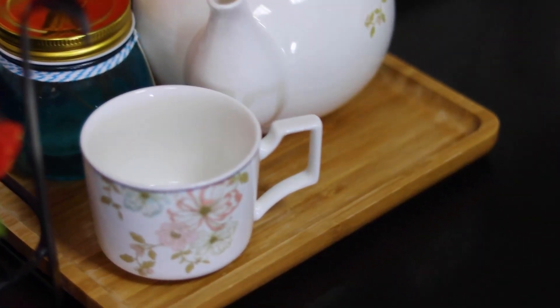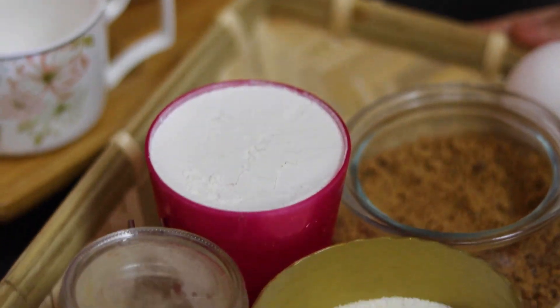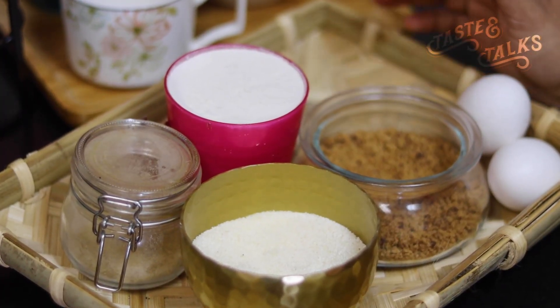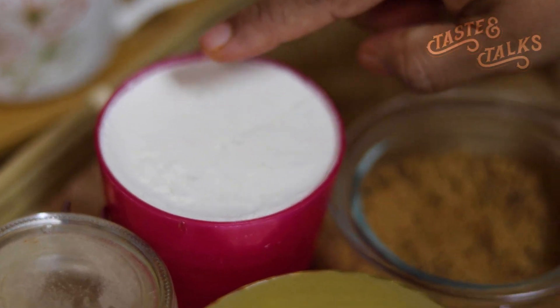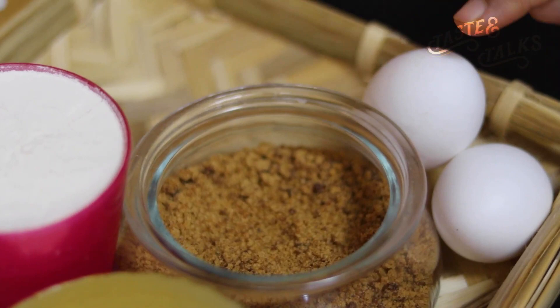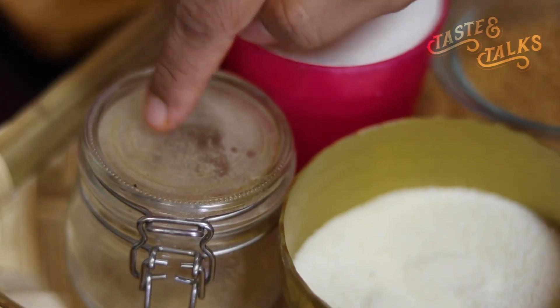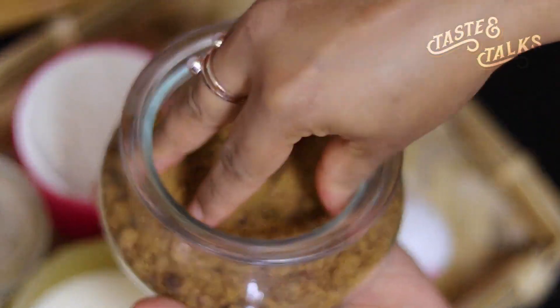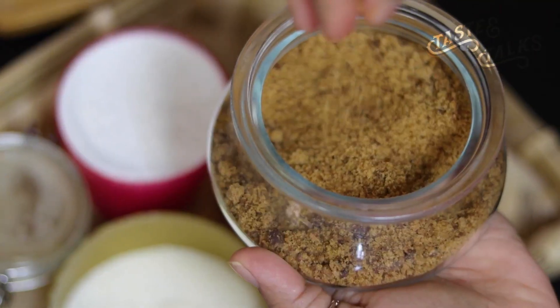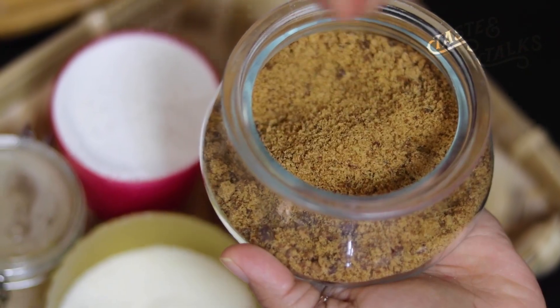The ingredients are ready and this recipe is made in 20 minutes. We are going to add some ingredients, one by one, into the mixture.